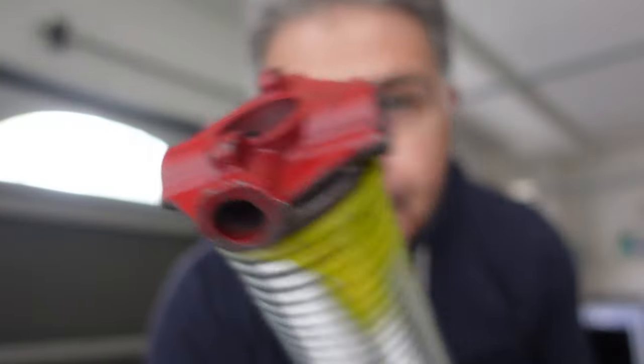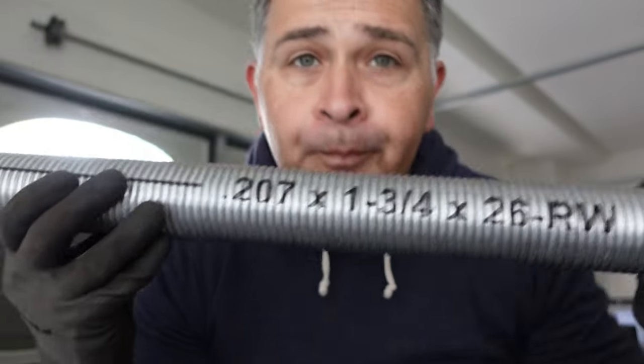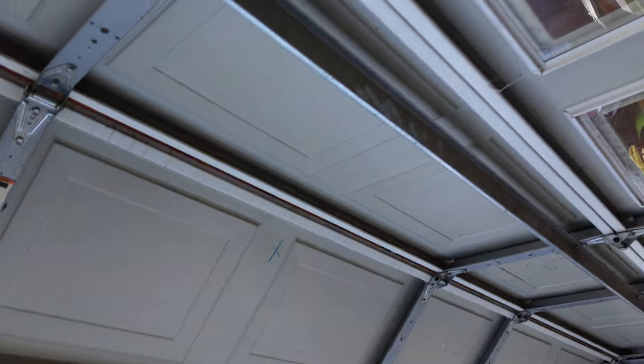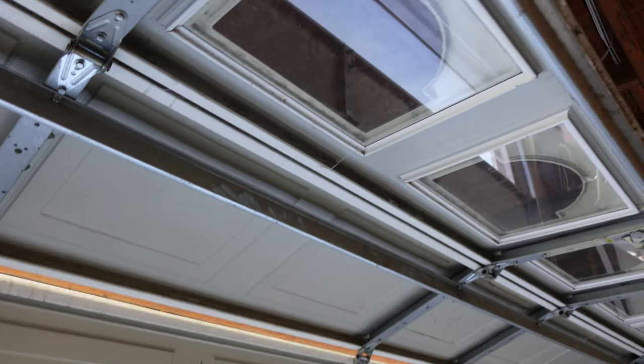Now, the same can be said about utilizing a spring size that's larger than the current smaller spring size that you have. For example, if you have a pair of 207 wire springs, do you really want to go with a pair of 250 wire springs? If you have a non-insulated door, would you put a pair of those 250 by one and three quarter 36s on a door like that? No, absolutely not, because it would throw off the balance completely.